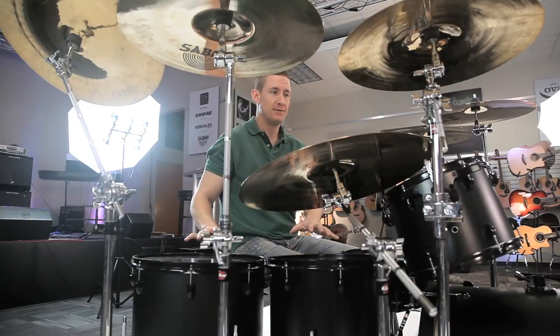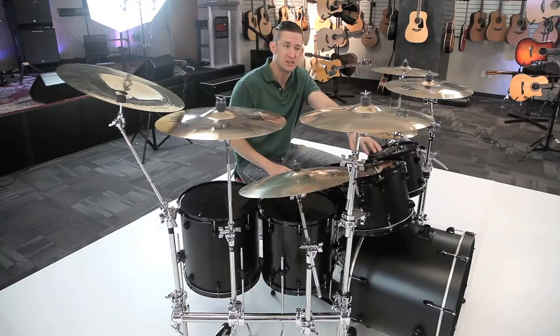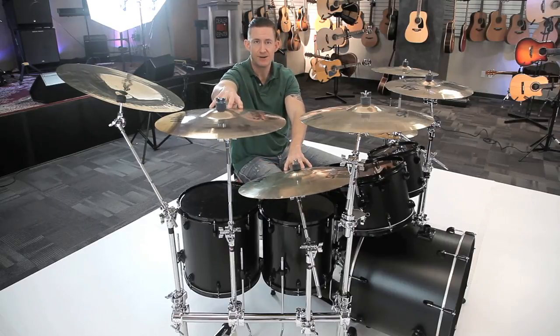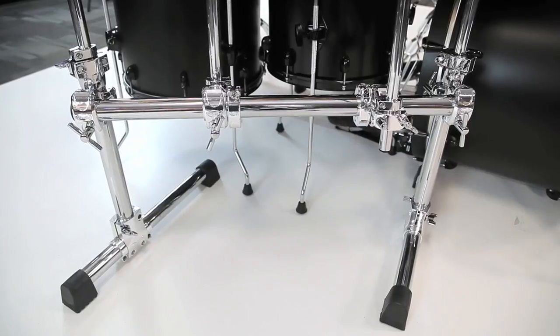My side crash and splash are mounted to the horizontal bar using a long boom to get the height I needed. You've seen the floor tom side before — this is the floor tom side of option D. I've got my 12-inch rack and my main crash mounted out of the front T-leg.